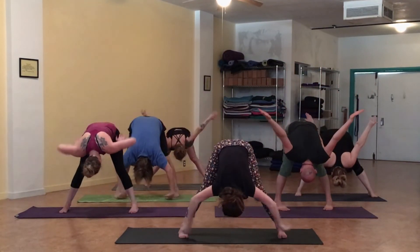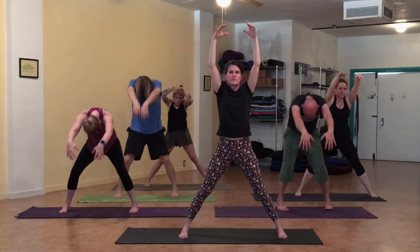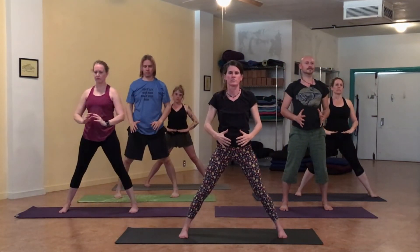Drop the arms. Round the spine, come all the way up to standing. And slowly guiding, coaxing the chi through the body. Collecting at the low belly, at the low dantian.